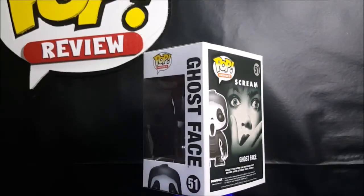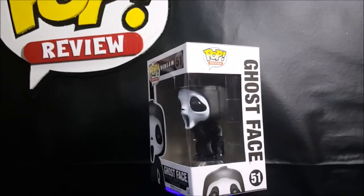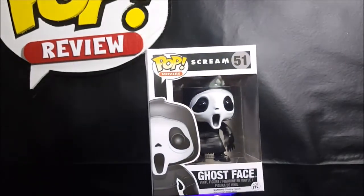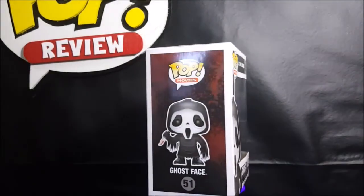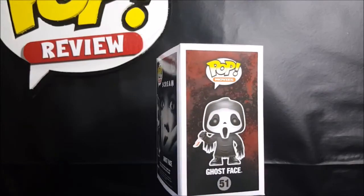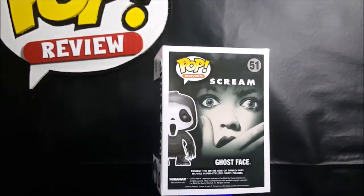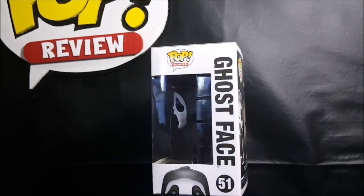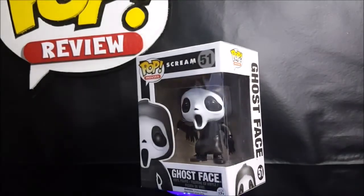Happy Halloween, guys. Welcome back to Comageddon TV, where all horror culture collides for the month of October. I'm Shannon, and if you're new to the channel, please make sure you smash that subscribe button and click on the little bell below to receive notifications on all our uploads. With that being said, today on this week's October Pop Reviews, we'll be taking a look at the Pop Movies number 51, Scream Ghostface Vinyl Figures, so stay tuned.